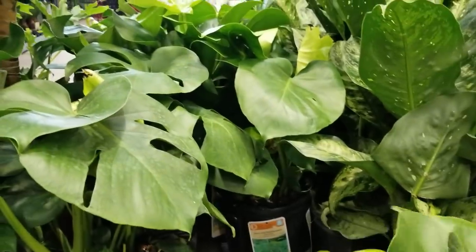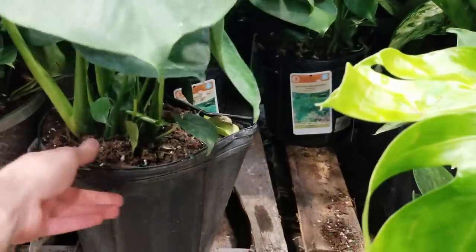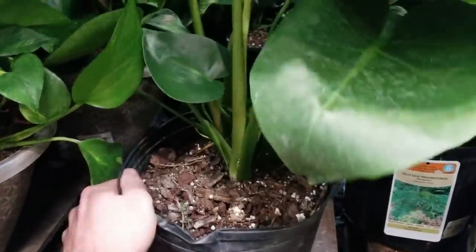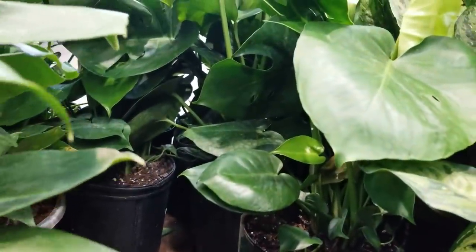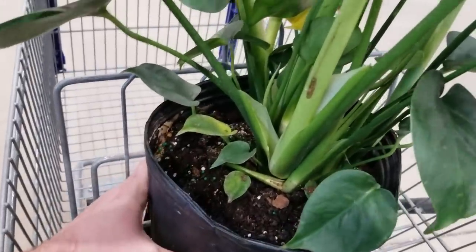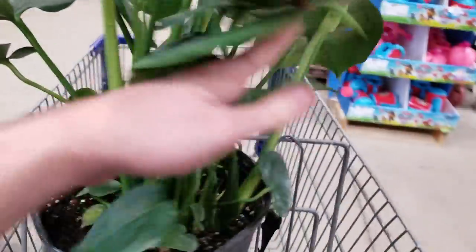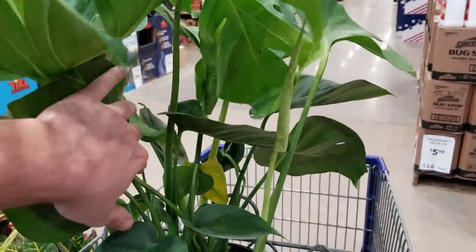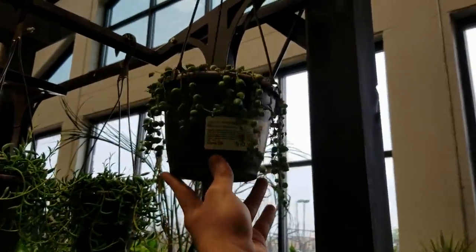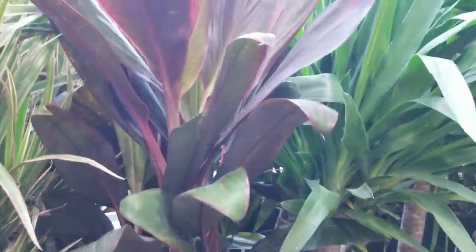Which one should I get? I don't need this, but I want it — I only have my Thai constellation and don't have any regular monsteras. Digging through trying to find something that's really full on the bottom. Checking the undersides of the foliage to make sure there's no bugs. There we are — I think this is the one. The pot's nice and solid so it's well rooted. Foliage is a little dusty but it's got a lot of action going on. One yellow leaf — not that big a deal. They've got some nice senesillos, string of pearls, and frutocasas too.